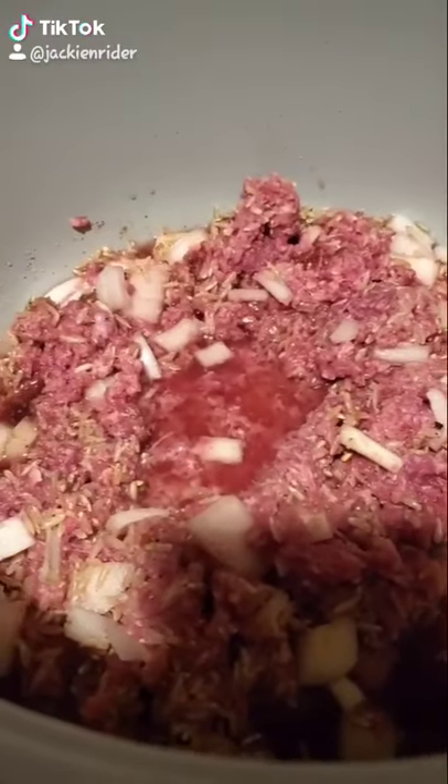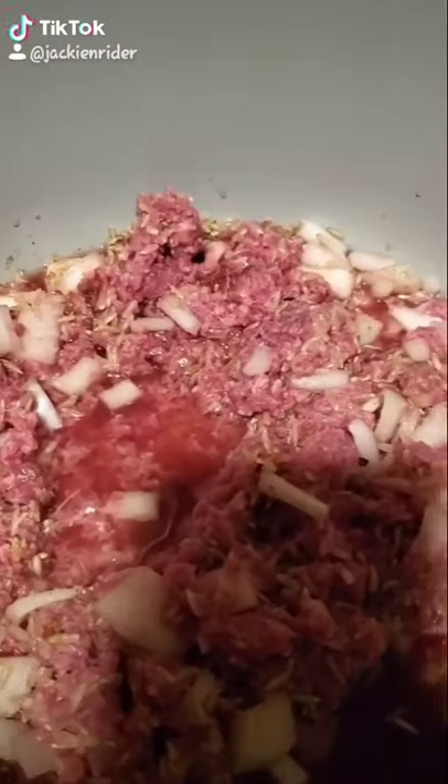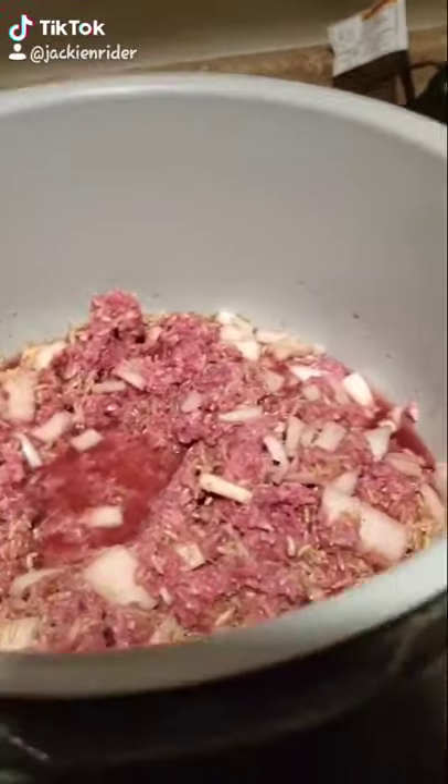I put the ground bison in, onions, a cup of brown rice, a quarter cup of water, and a cup of chicken stock in there. So now I'm going to pressure cook it on high for 15 minutes.